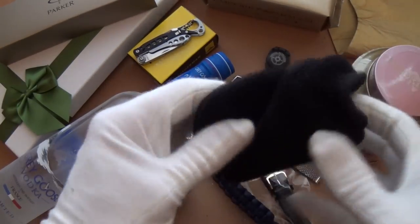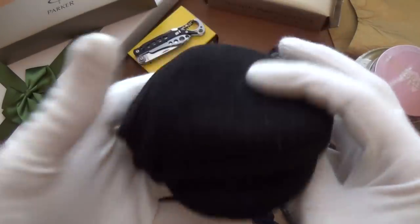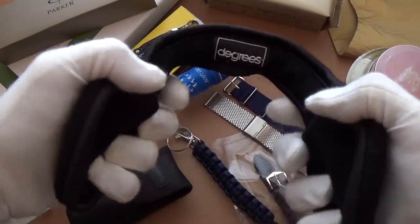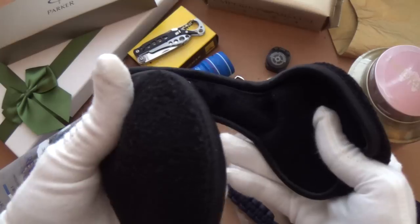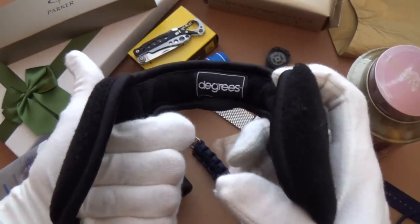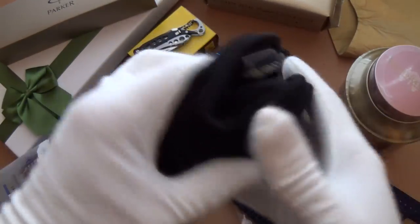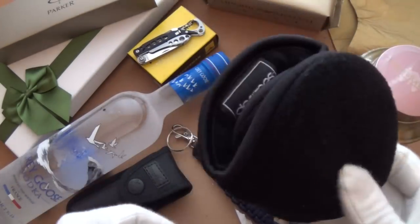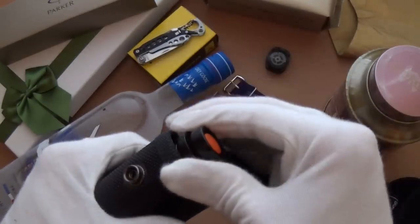On the winter vibe, these are great — this is from Degrees. It's a little ear warmer, great for wintertime when you don't want to mess up your hair but you want to keep warm. It does a really good job of keeping your head and ears warm, and it's about ten dollars. A great little stocking stuffer.